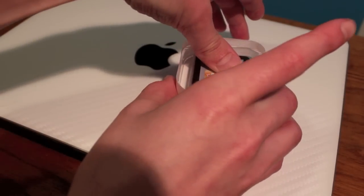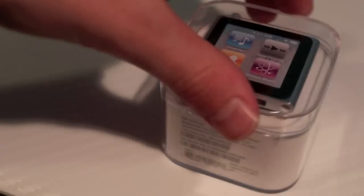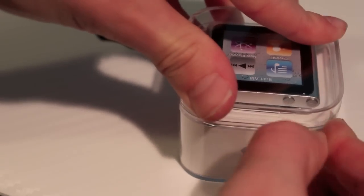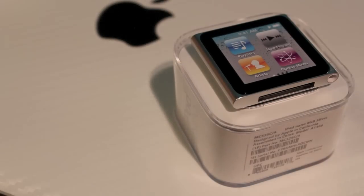First we have the Apple wrapping, so let's slide that off. This has never been opened before. On the side here we have a small ribbon seal. Now that we have the plastic piece off we can pop off the lid, and there is the iPod Nano in silver.